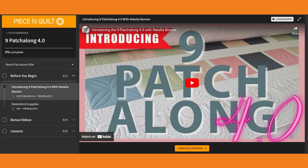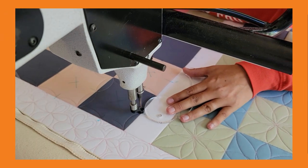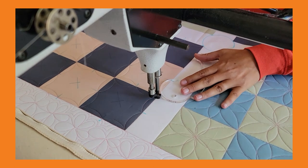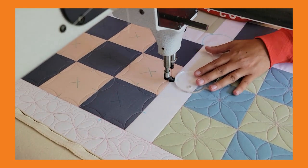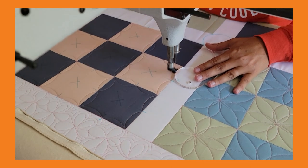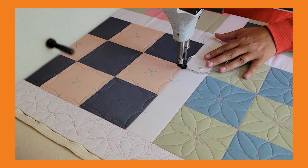In your classroom dashboard, for nine consecutive days we will release a brand new video tutorial where I walk you step-by-step through the process of machine quilting a nine-patch quilt block, this time focusing on my Sway machine quilting rulers. Videos will be available at 5 a.m. each day, and later each day I'll be live on the Peace and Quilt Facebook page doing a live video demonstration, quilting along with you on my own nine-patch quilt top.